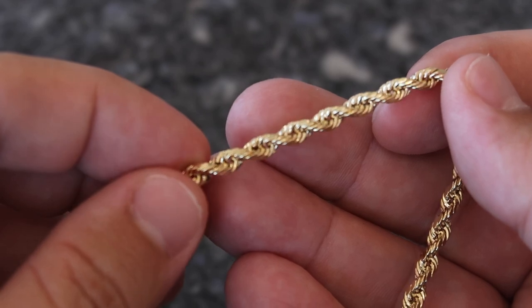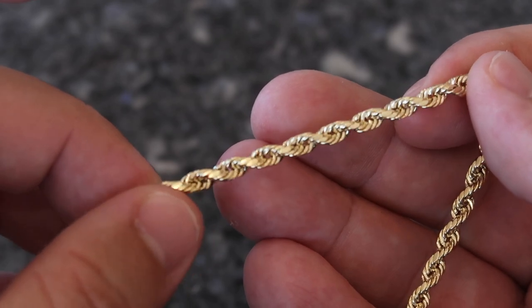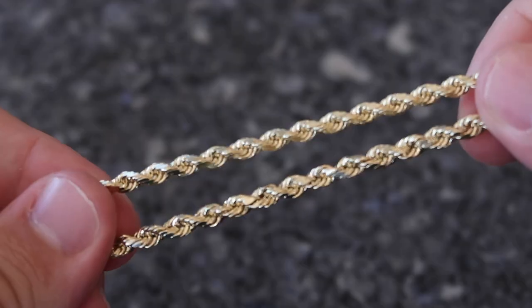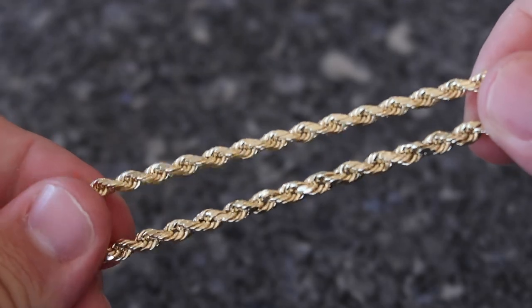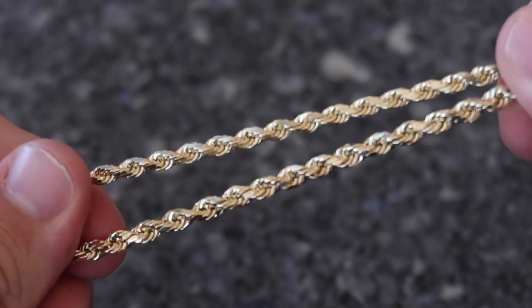One of the things that irritates me when I review hollow chains is that bubbly look you get with a hollow rope chain. I made a YouTube short comparing a four millimeter hollow Miami Cuban link to a solid one, and link chains have this bubbly look — same with the diamond cuts on rope chains. There's no way to avoid it. That is a huge difference between a solid and a hollow diamond cut rope chain. I'll show a side-by-side of the Jakoji rope chain on top and the hollow one on the bottom.